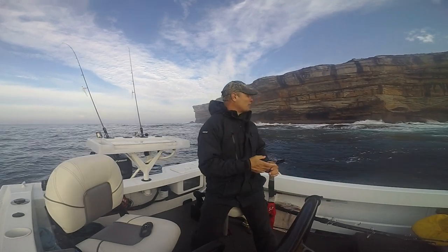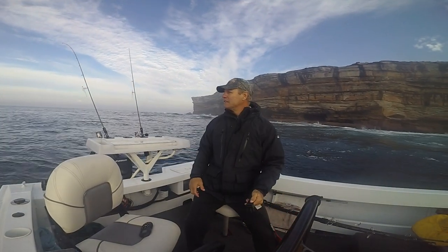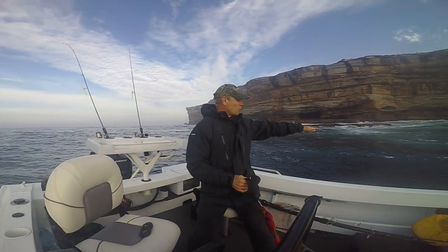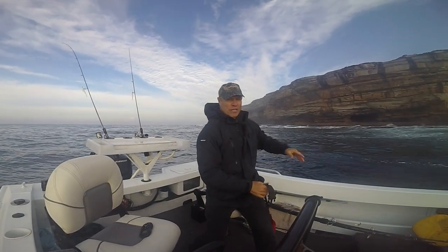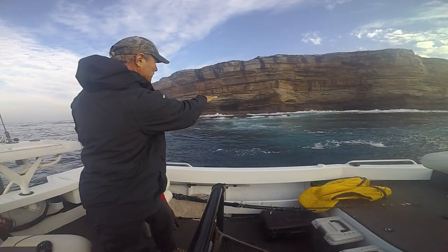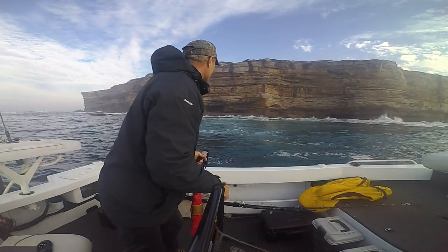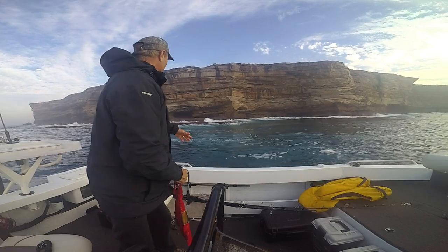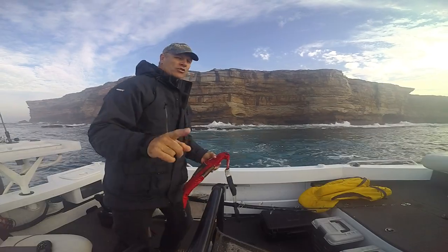I'll spend a bit of time now just making sure I've got everything ready. We just sit here for a minute — we've got to watch the waves, make sure the swell's not picking up too much and throwing me into the white water right here. It's a pretty good spot. I can easily get a cast in all that foam, and that's the foam where the Drummer are going to be sitting. Without the spot lock I wouldn't be here. I think we're sitting pretty nice — we haven't really moved at all, so I'll slide the life jacket on and then I'll show you how to rig up.